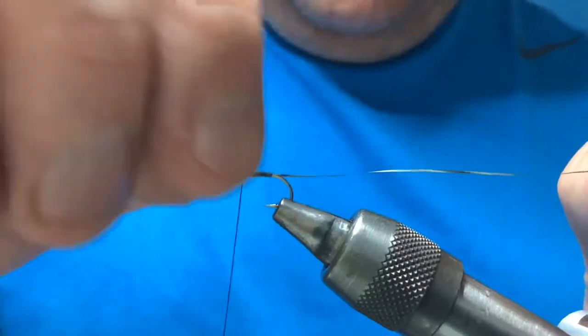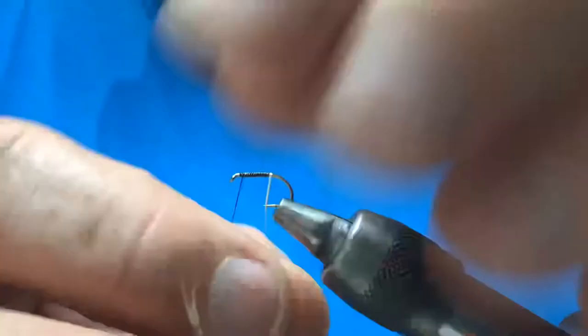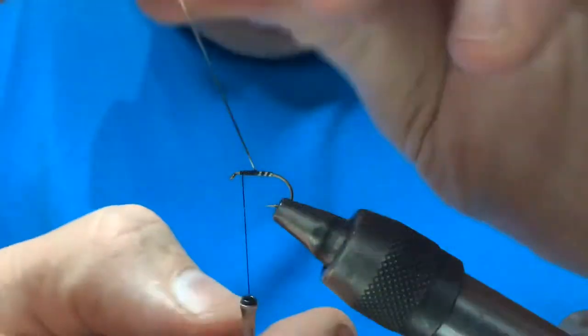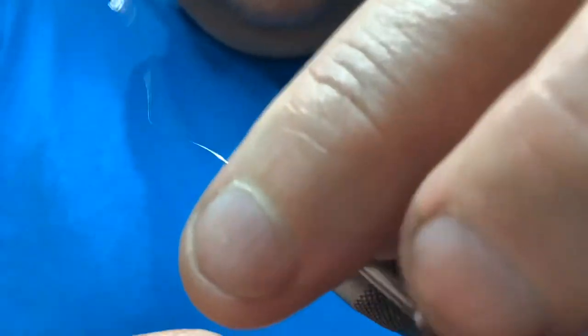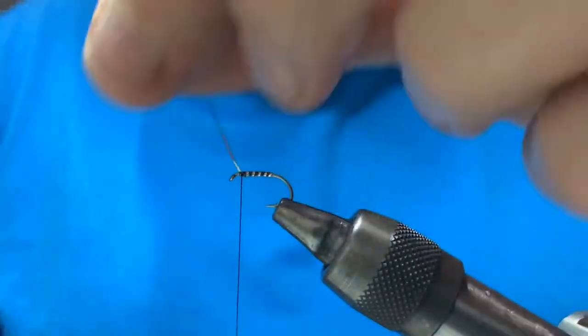Rub away any extra wax, then take your metallic tinsel and spiral it up the body — four or five turns of rib. Tie that off and cut away your waste.